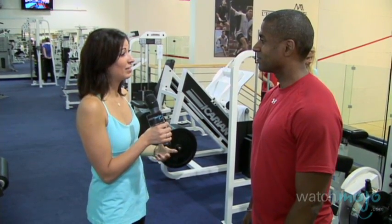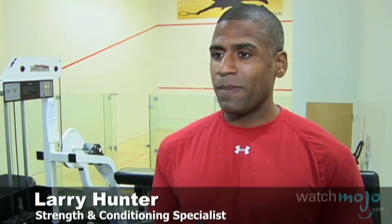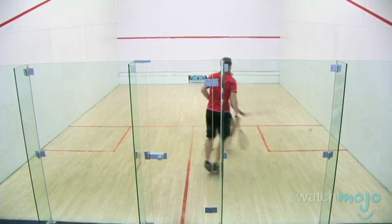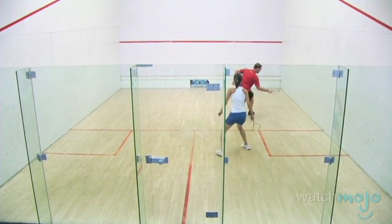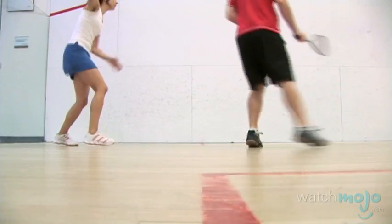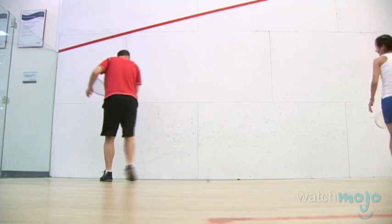I read that squash players are some of the healthiest athletes. You're definitely using the body to its maximum. You're looking at being very strong, having great flexibility because you have to reach and lunge for balls, and having great speed because it's a sport of reaction. It's fast reaction — you've got to be able to move fast from one spot to the next on the court.